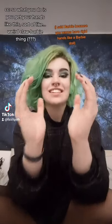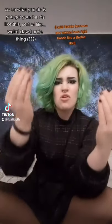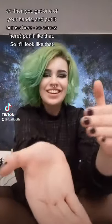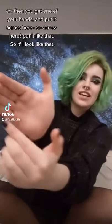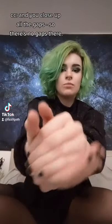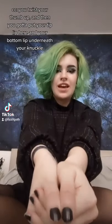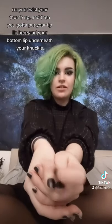So what you do is you get your hands like this, sort of like a weird claw barbie thing, then you get one of your hands and put it across here, so across here, put it like that so it'll look like that, and you close up all the gaps so there's no gaps there, you twist your thumb up and then you've got to put your top lip here with your bottom lip underneath your knuckle.